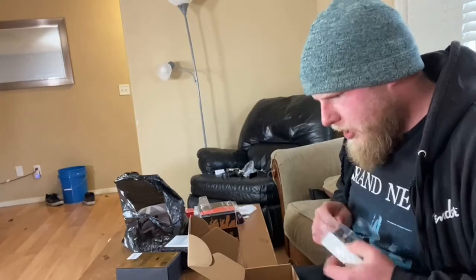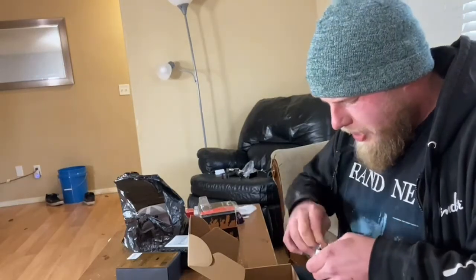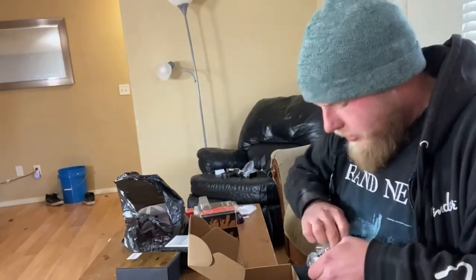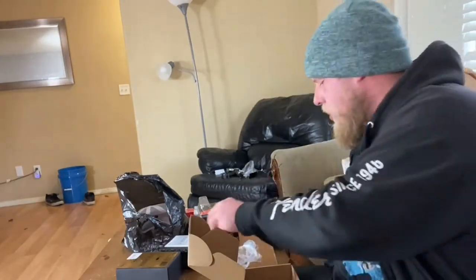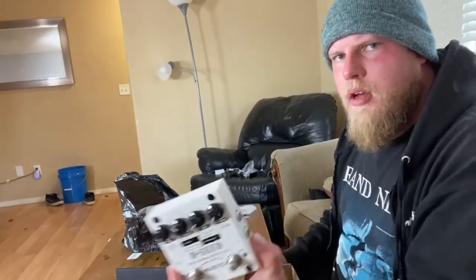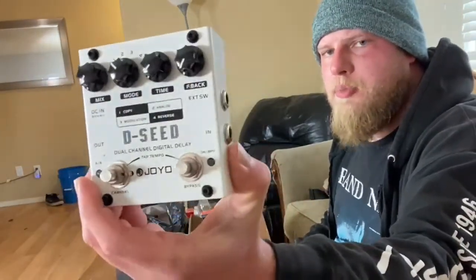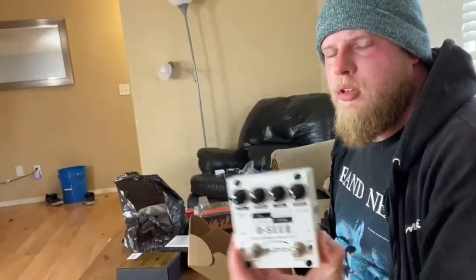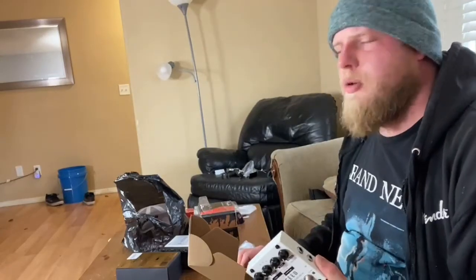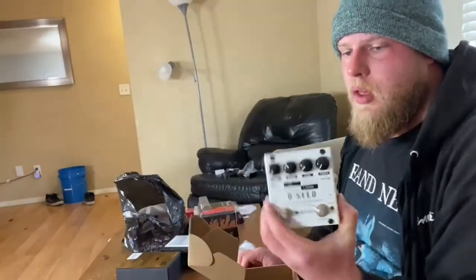If anyone hasn't owned a bunch of Joyo stuff — I've had many of them — they're really substantial feeling for the money, you'd be surprised. There's an external footswitch jack; I wonder if that's for tap tempo, I'll have to look it up. The D-Seed has reverse delay, which I would not have expected for a delay at this price point. They were on sale for like 50 or 60 bucks, something like that — not very much money. Really nice build quality, kind of a tank.